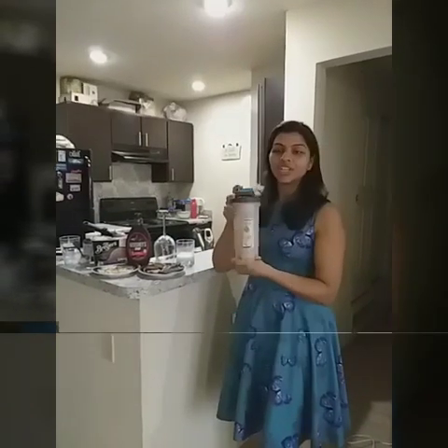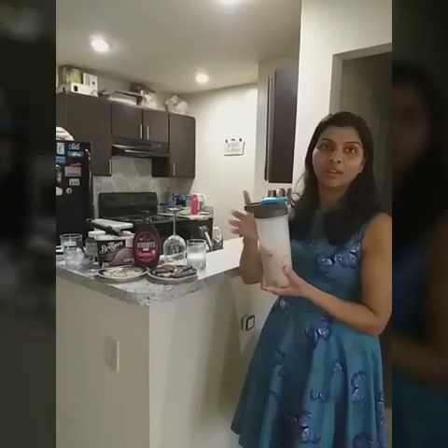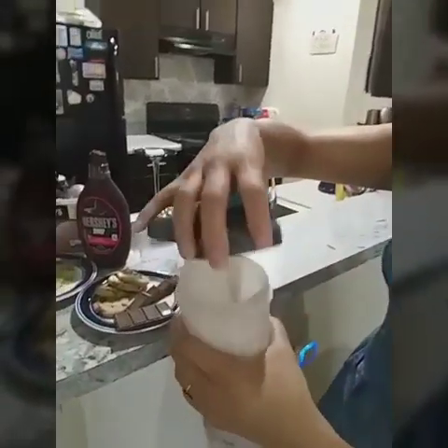Now my favorite part — shake, shake, shake! But before shaking, please make sure everything is tight, otherwise it will spill. You can use your mixer grinder for that if you want. Let's see how it looks — is it mixed? Is it creamy? I think we need to shake it a bit more.